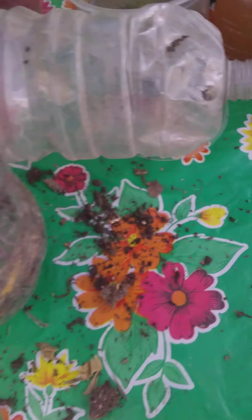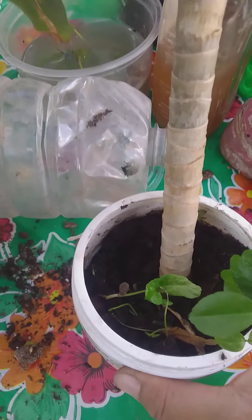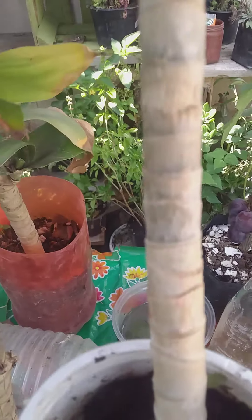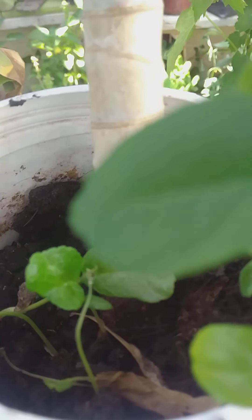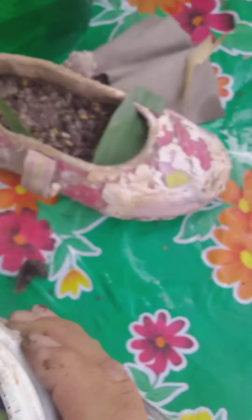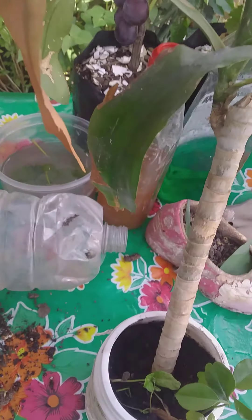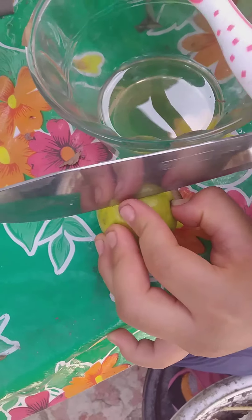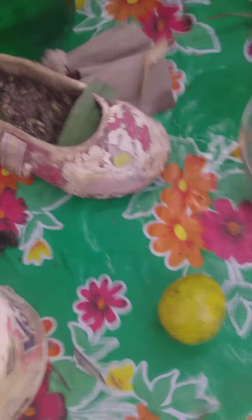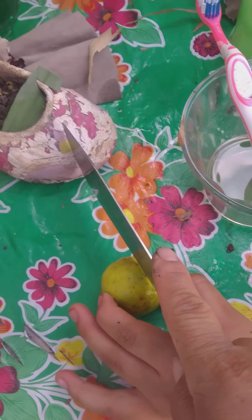We can also cultivate lemons in the same bottle. We can use the same pot to cultivate one or two plants together. Here we have one lemon — we can cut the lemon and we are going to obtain the seeds in order to plant.